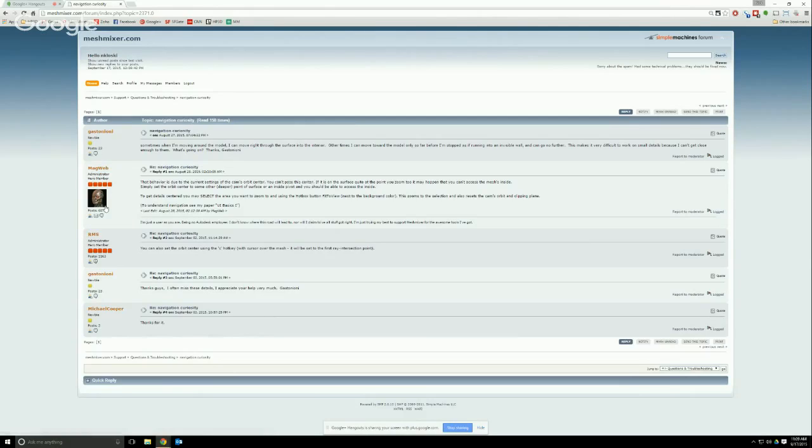There are a couple of forum users you want to pay attention to. RMS is Ryan Schmidt — the person who wrote MeshMixer. When you see RMS on the website, you are interacting directly with the writer and designer of MeshMixer. The other person to look for is MagWeb, whose name is Gunter. He is an absolute expert in MeshMixer and helps tons of people on the forums — it's pretty much guaranteed to be right when he posts. Ryan is very responsive to forum posts, and I have seen suggestions come into the program within one release cycle.